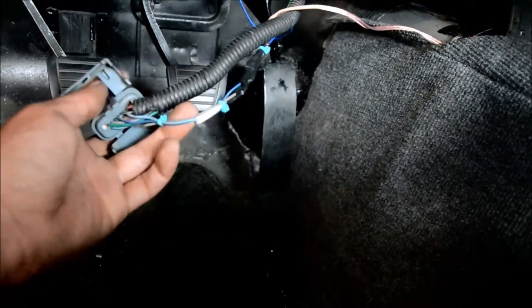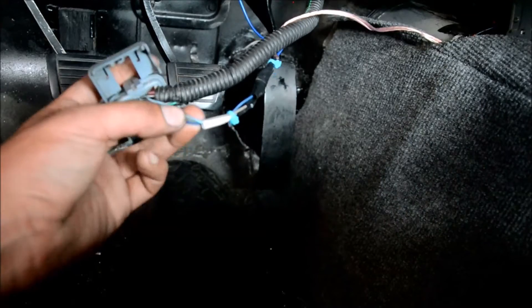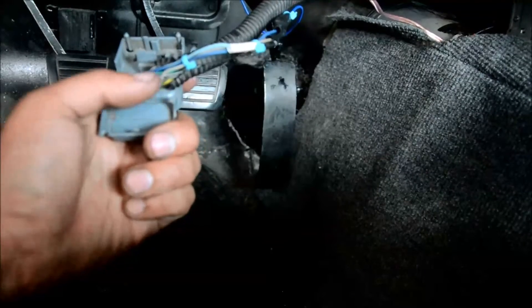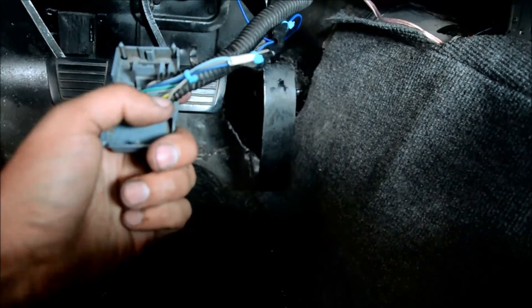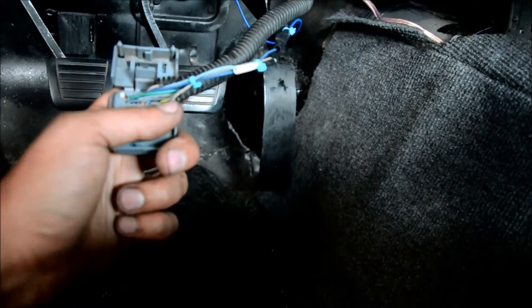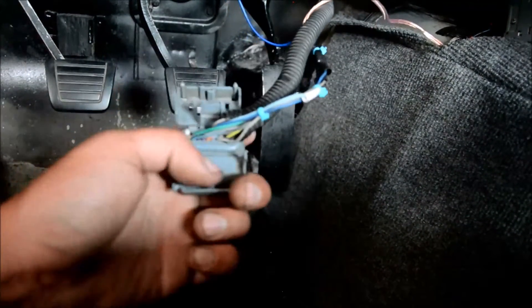To make your cruise control work you're going to have to use a minimum of three wires, and I believe four total if you want the accelerate and resume button. The first one we're looking at is number 14, which is a gray wire, and that is the cruise control on-switch signal. That comes from the switch we were looking at earlier, which sends constant 12 volts into this gray wire, number 14.